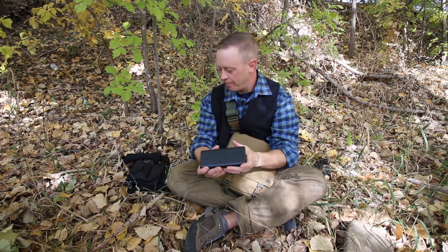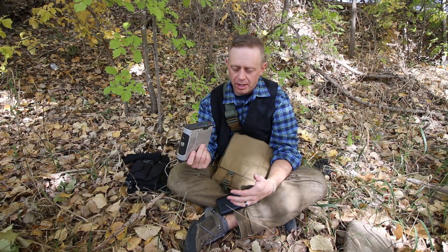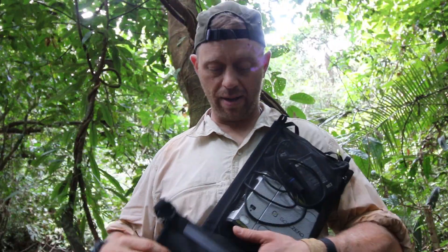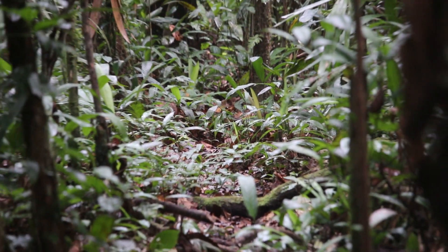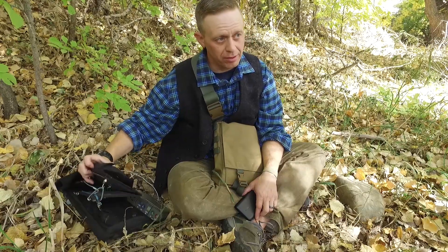For the longest time I have used a Goal Zero Sherpa 50. It's gotten the job done, with one exception. I recently spent some time in the Colombian jungle, and the reason why that's an exception is because of the light down there. There's about as much light as you have right now, which means there is not a lot of direct sunlight to charge solar panels.